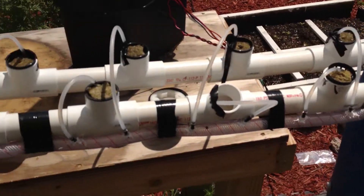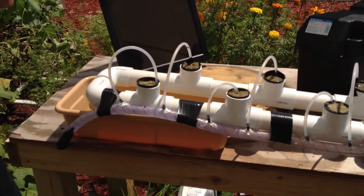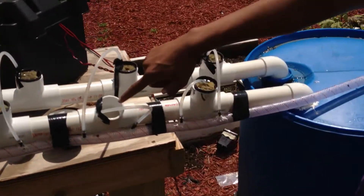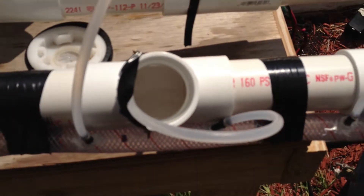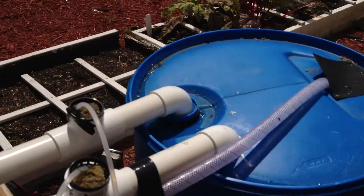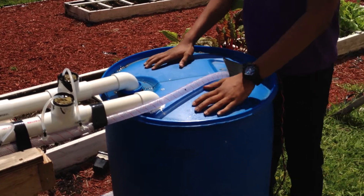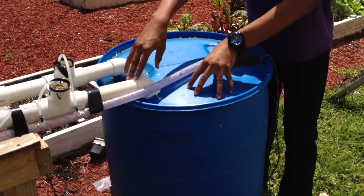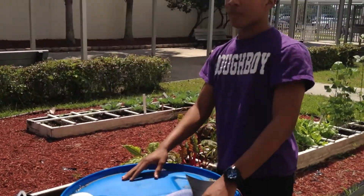Now as you see, the water goes through the system and waters each plant individually. If you want to get a closer look you can see the water flowing through. And instead of having the water being wasted, we have each end of the PVC pipe connect to the rain catcher so that as the water flows out, it flows back inside, recycling the water, thus making a self-sustainable hydroponic system.